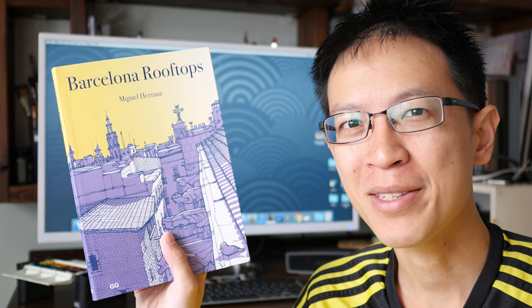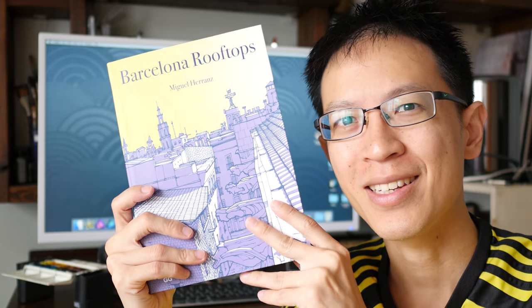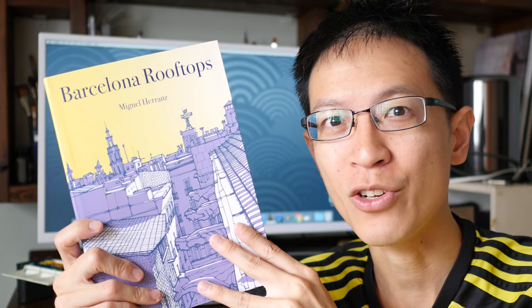That's all for today's review. If you have any questions, let me know in the comment section. And if you want to get yourself a copy of this book, just visit the links in the video description below. Thanks for watching — see you in the next video, bye!